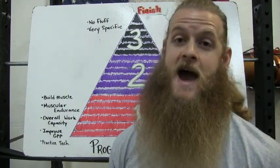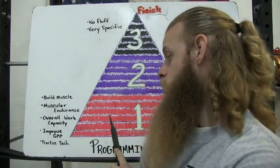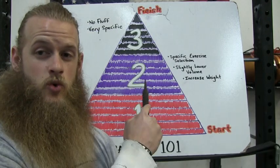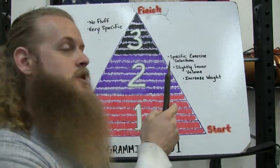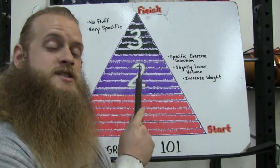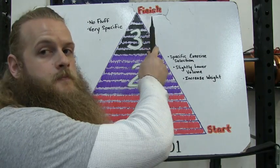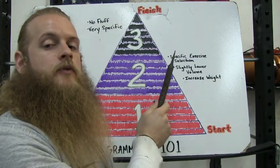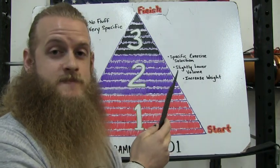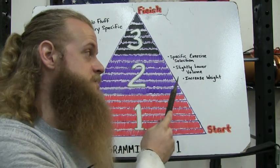They want to handle competition weight right now. This is a huge mistake — without phase one you have no foundation. Now in phase two, we're gonna start being a little bit more specific with our exercise selection. We're gonna start getting rid of some of the exercises that don't have a huge carryover to our goal. We're also going to slightly lower the overall training volume — instead of doing four different exercises for our biceps, we might cut it down to one or two.